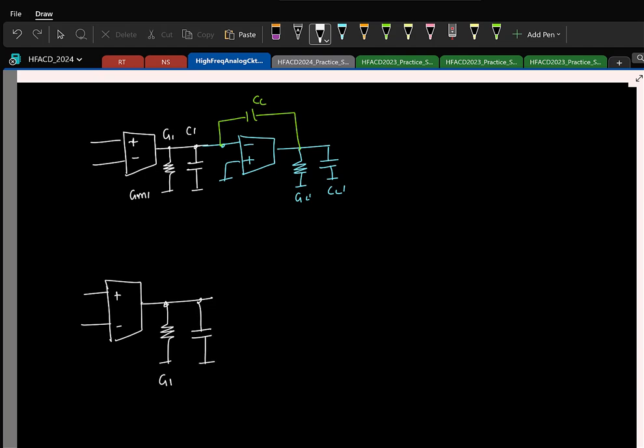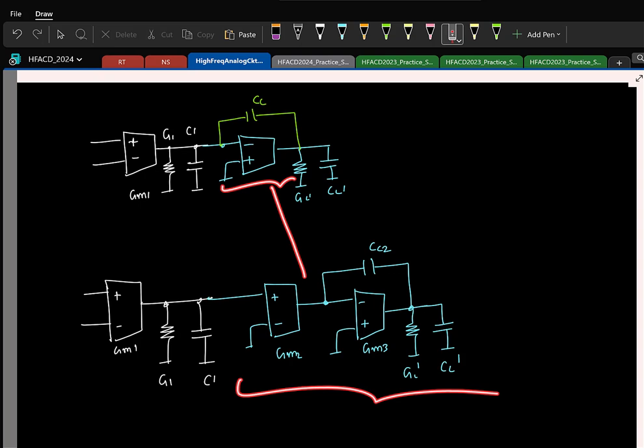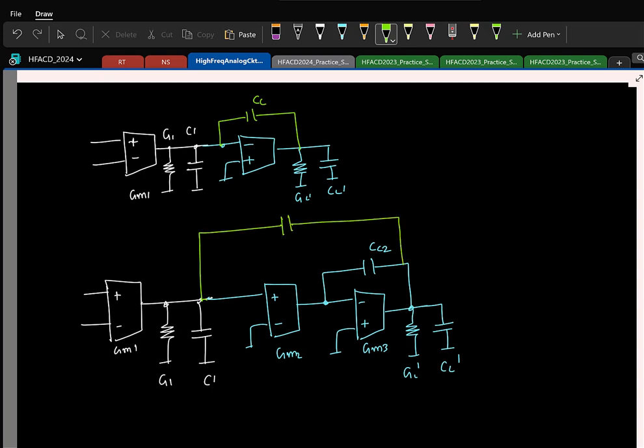This is the first stage, GM1. The second stage is another two-stage Miller OTA. The blue part is basically the second stage. This has to be compensated, so go and put it in. It is just the same thing — whatever was in blue is replaced by a two-stage Miller OTA. That is all.